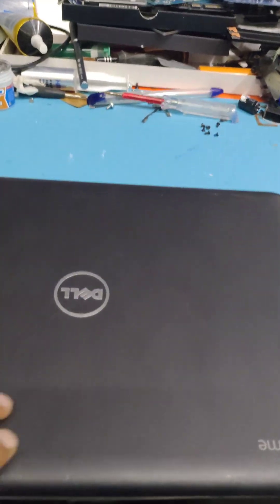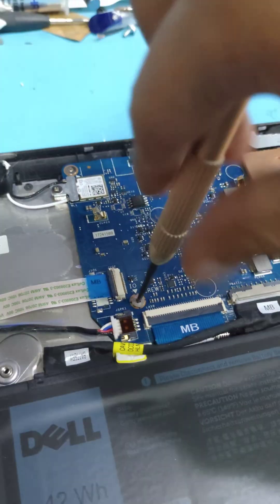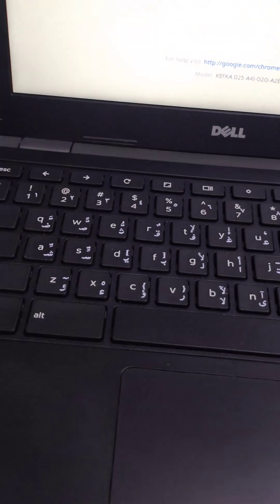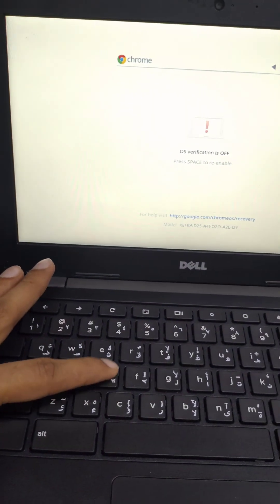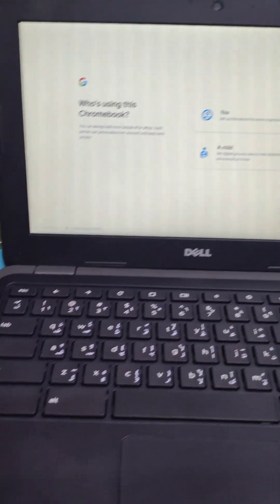Here we have the Chromebook — we have to install Windows 10. First, open the back panel and remove the write-protect screw. Power on and hold the Escape and Refresh keys together. This will show the developer mode option. Press Ctrl+D when the white screen comes and it will automatically enter developer mode. My developer mode is already enabled so it won't prompt again.